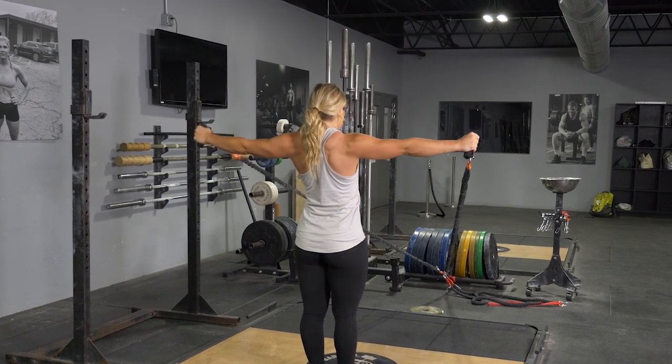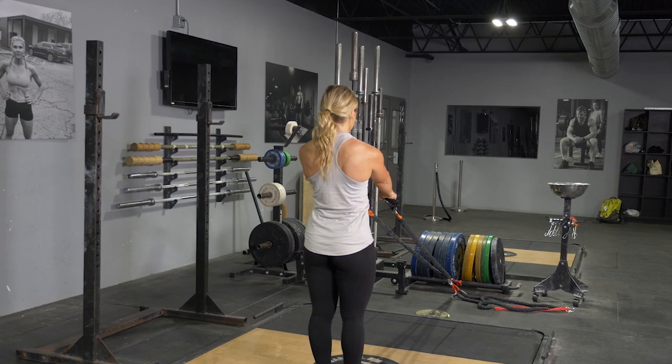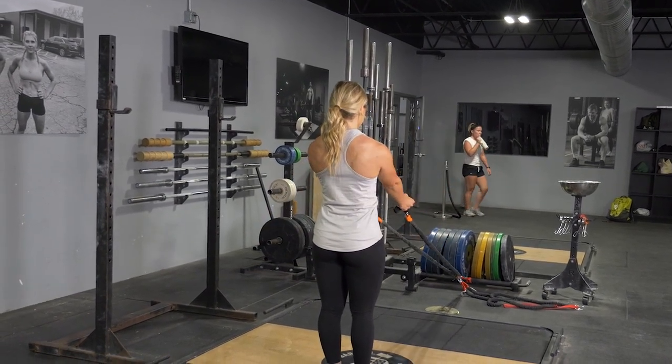From here, pull your shoulders back, hands out wide into a T position. Squeeze your shoulders back and return to the arms extended in front of you position.